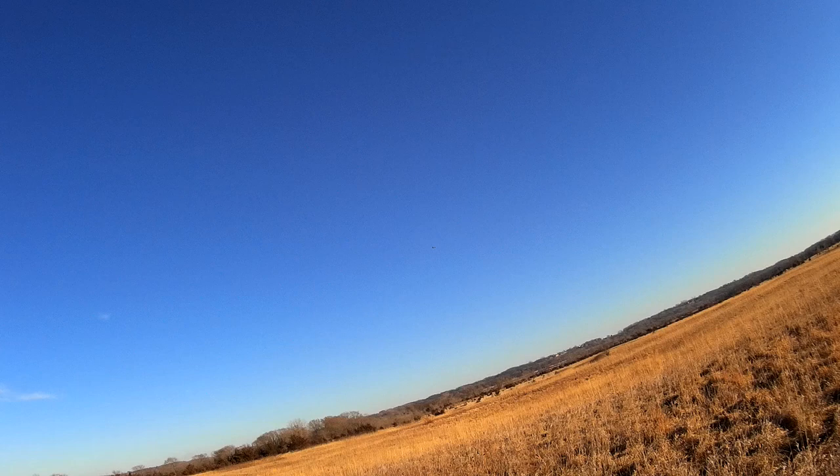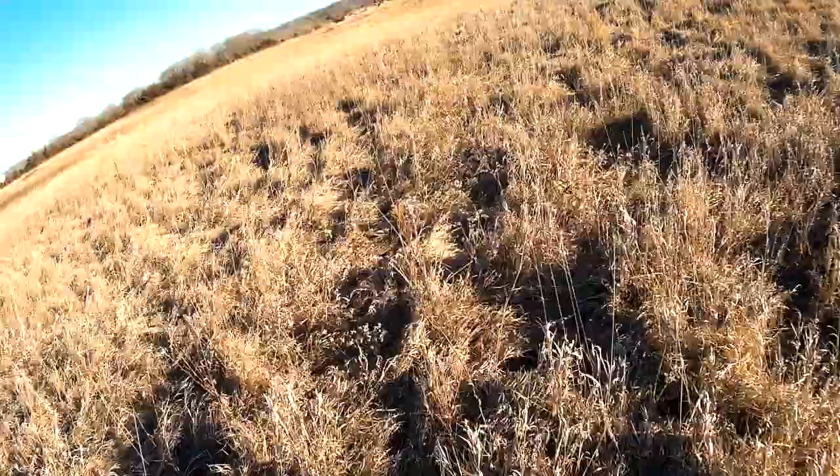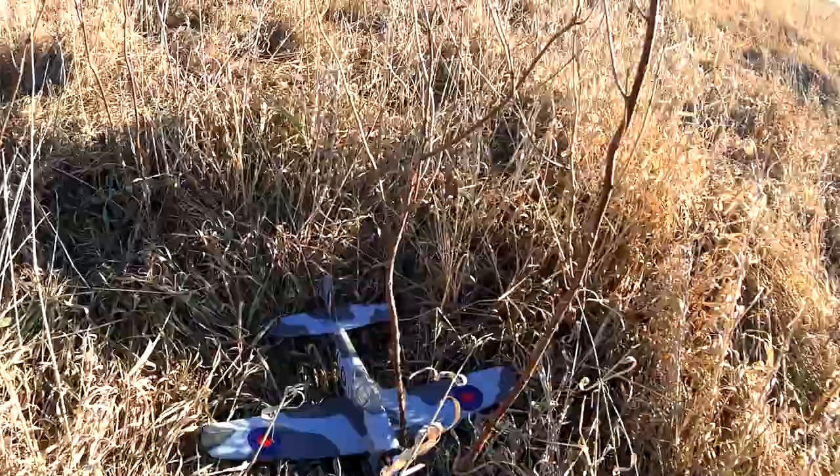I always wanted to do this. Oh yeah, come on back — oh that was great! I just fulfilled a lifelong dream to fly.